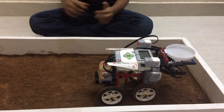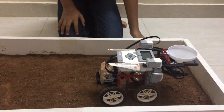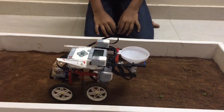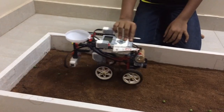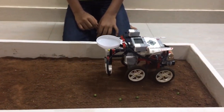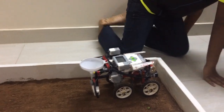Now I'm going to show you how it works. Now I'm going to show you the program.